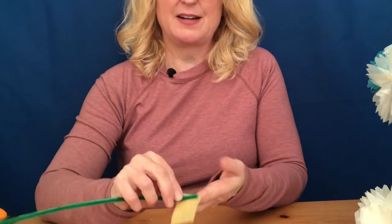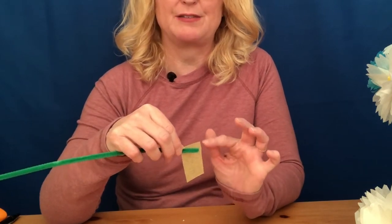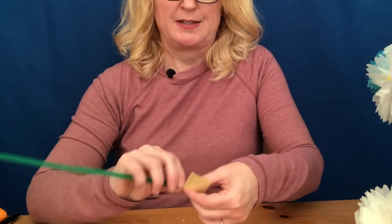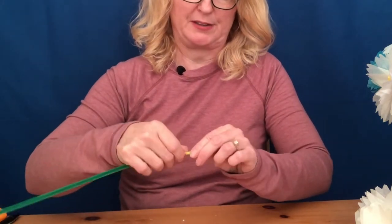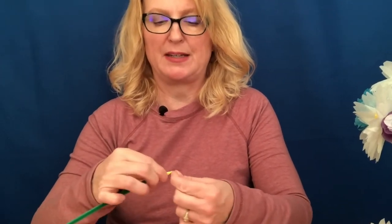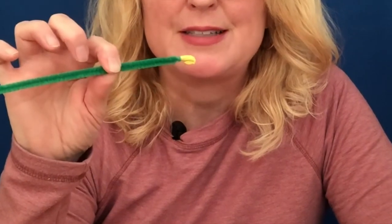Now we need to get our stem ready. Take your green pipe cleaner and a scrap of yellow tissue — about one inch by one and a half inches, approximately; it doesn't need to be exact. Put it right on the edge of the pipe cleaner with just a little bit of overhang, not flush with the edge, then tightly roll the tissue paper around the end of that pipe cleaner to make a little yellow tip. Fold over the loose tissue at the very top and give it one more tight fold so the tip of your stem looks finished.